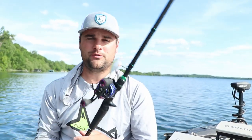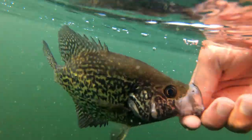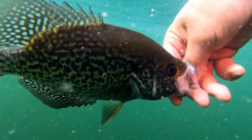Welcome back to another one ladies and gentlemen. Today we are talking about post-spawn crappie fishing because up north this is what we're going to get into in the month of June here.